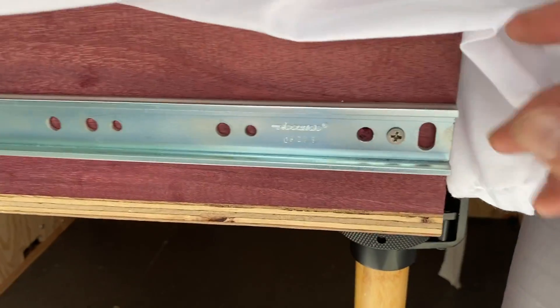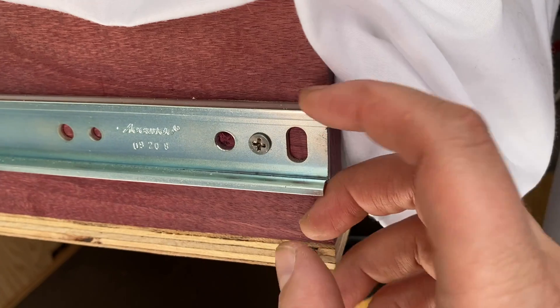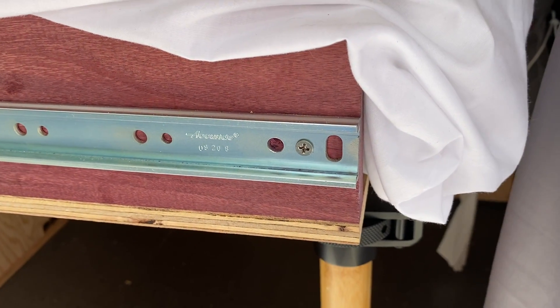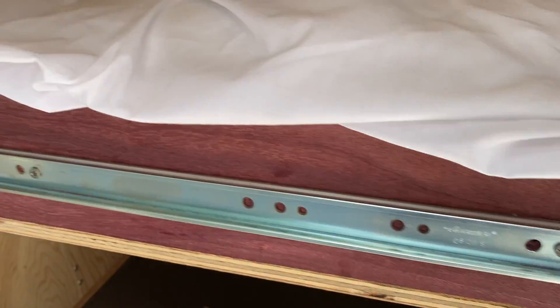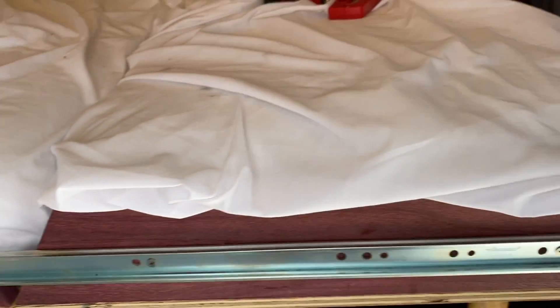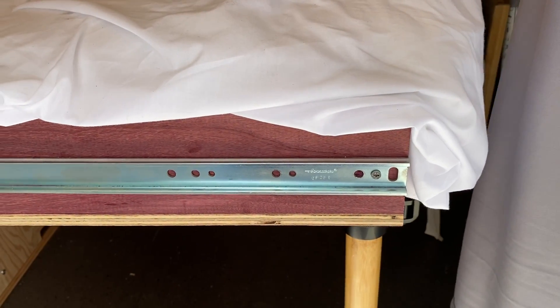Bad. See how sharp this is? This is very sharp. And I have torn three pairs of shorts already on it. This corner here is just as sharp. So I gotta file off those edges or something.